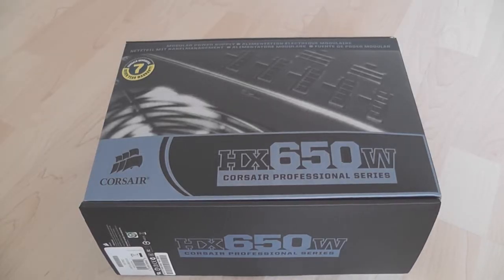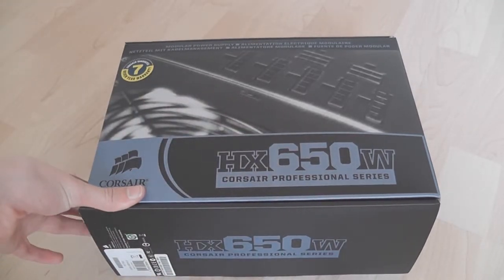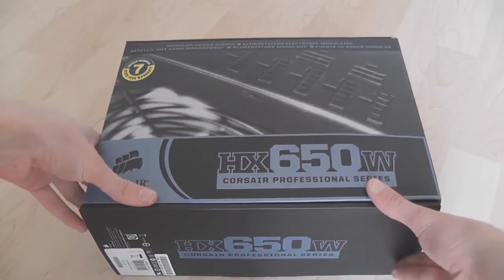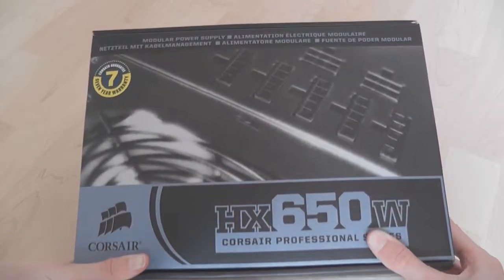In this video I'll be unboxing the Corsair HX 650W power supply. This is one of Corsair's highest-end power supplies. It's 650 watts but available in other wattages as well. It's modular, so you can add and remove the cables as you please, allowing really good cable management in your case.